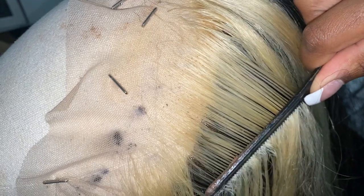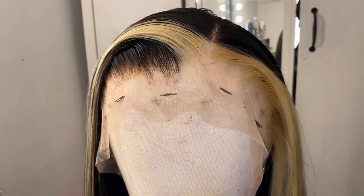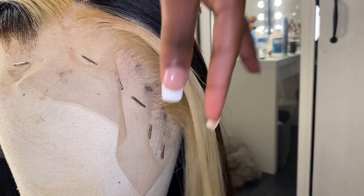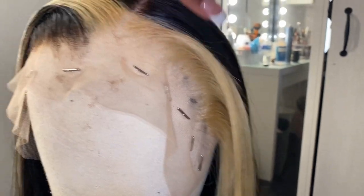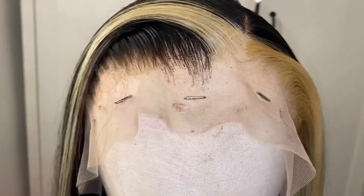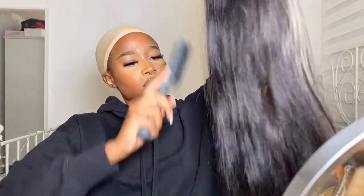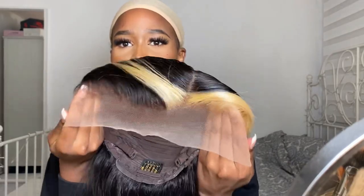I didn't actually have to pluck that much — this is what it looked like when I was plucking, and it went smoothly. I thought I was going to have to pluck a lot, but I literally spent about 15 minutes plucking the wig. I also cut the hair a tiny bit at the ends — just wanted to, to be honest.